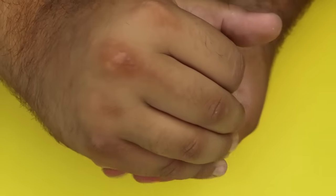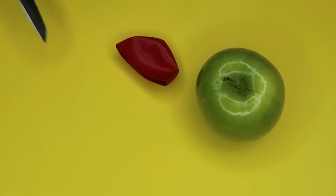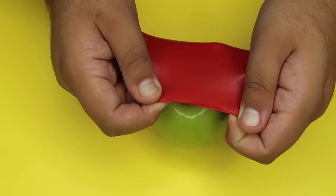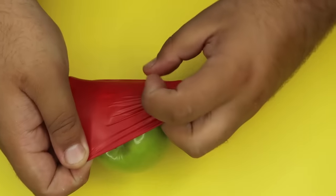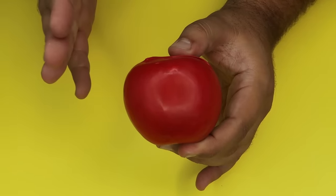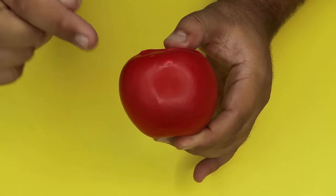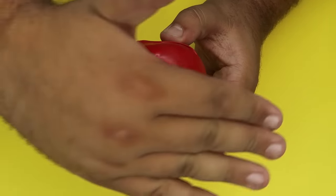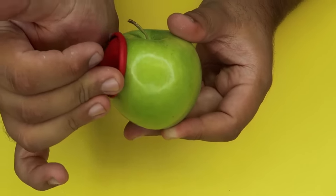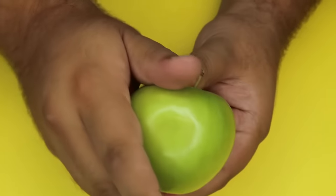Take a red apple and magically change it into a green one. First, take a normal latex balloon and snip the top off with scissors. Then take a green apple and stretch the red balloon around the front of it — it will look like a red apple from the front view. To change it from red to green in performance, simply slip the balloon off the apple as quickly as possible, peeling it so it rolls up on itself and palms into your hand.